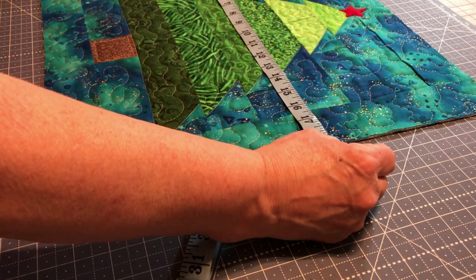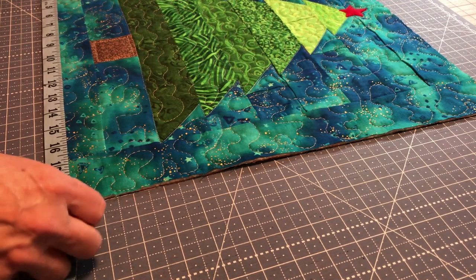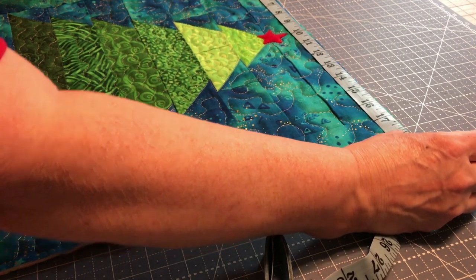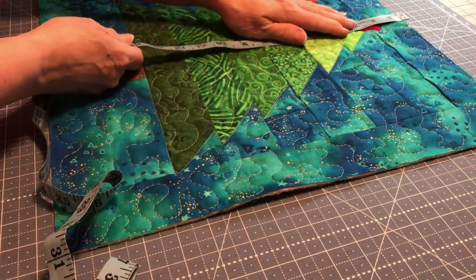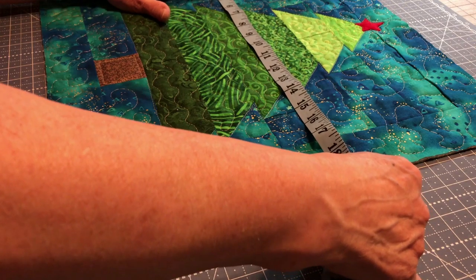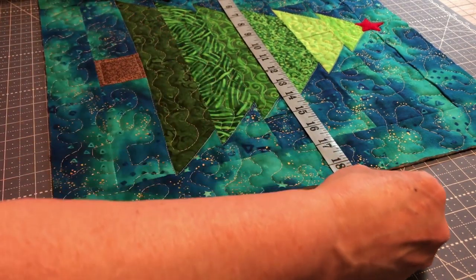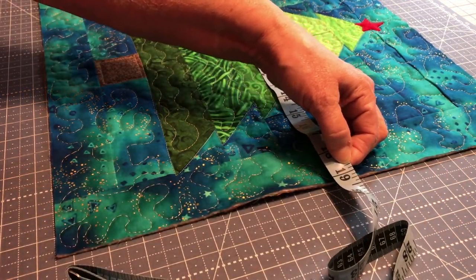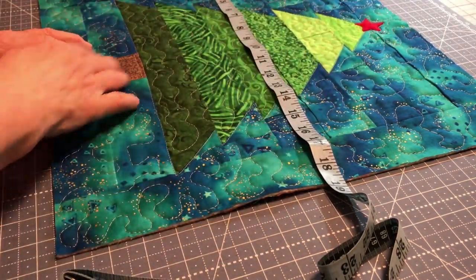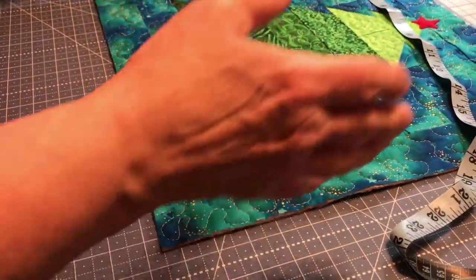Now go to the middle of your quilt and measure. I have 19 and three-quarters and a little more in the middle. You want to add each direction in the middle - this direction is 19, and the other direction is about 18 and three-quarters. Adding up all four of these gives you the binding you need. Don't just measure at the top because your top might not equal your bottom - maybe you skewed it a little bit.